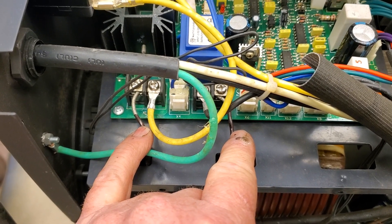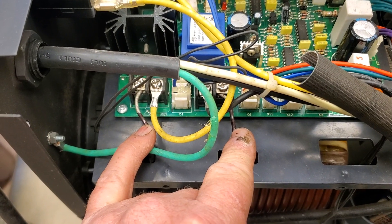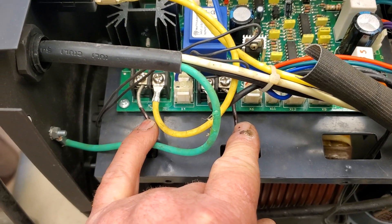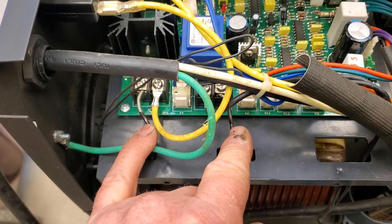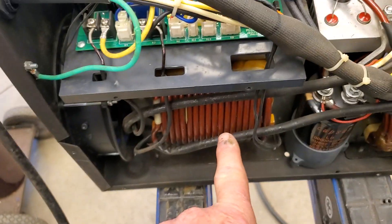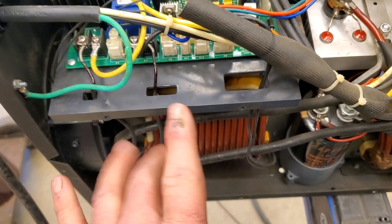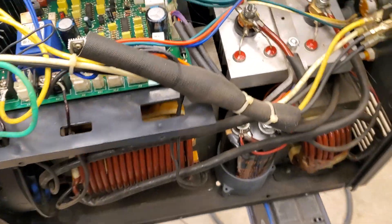It's confusing to me because it says if you have voltage you're supposed to replace the welder, but yet when you look on the schematic, V5 says it should have voltage between 16 and 120 volts — it's got 240. So I'm not sure what the deal is. I don't know if there's a short in the transformer or what.